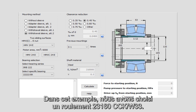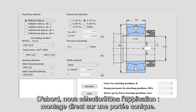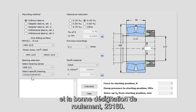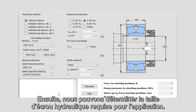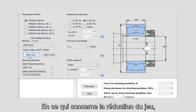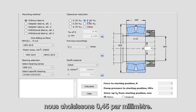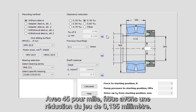In this example we have chosen a 23160 CCK/W33 bearing. First we select the application: mounted straight onto a tapered seat. Then we select bearing series SRB231 and the correct bearing designation 23160. After selection we can see the size of hydraulic nut needed. For normal applications with a normal load we select 0.45 per millimeter, giving a clearance reduction of 0.135 millimeter. If you have further questions, you can press one of the question marks to get more information.